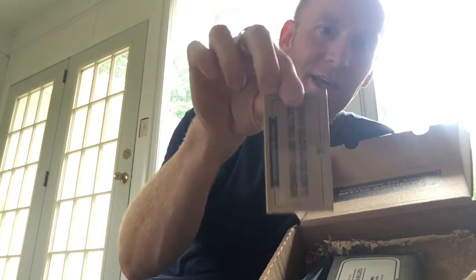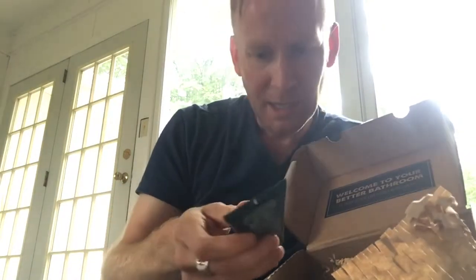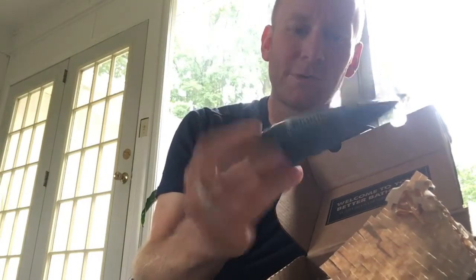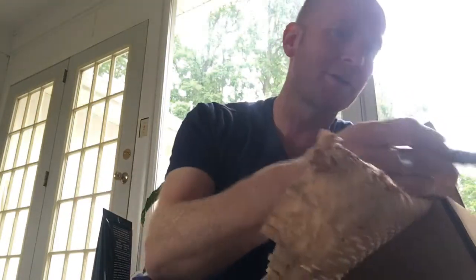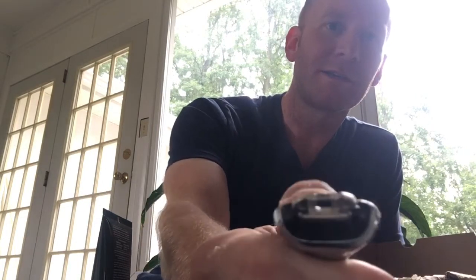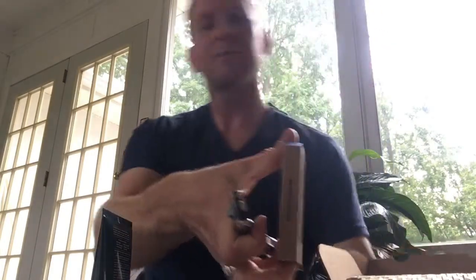That's nice — look at this. Here we have, this is what I got. This is the blades and this is the shave butter. Here's the handle — that's actually a nice handle. There's a lot of metal in there, feels like a lot of metal. You can see that's how you get rid of the cartridge — really, really simple.